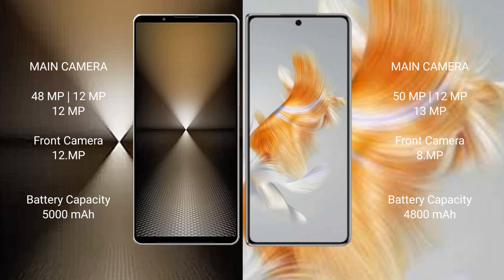The Sony Xperia 1 Mark VI has a 5000mAh battery with 31W fast charging support. The Huawei Mate X3 has a 4800mAh battery with 66W fast charging support.